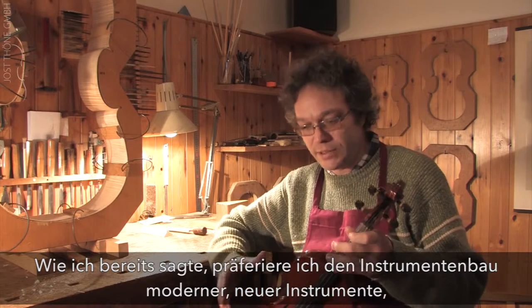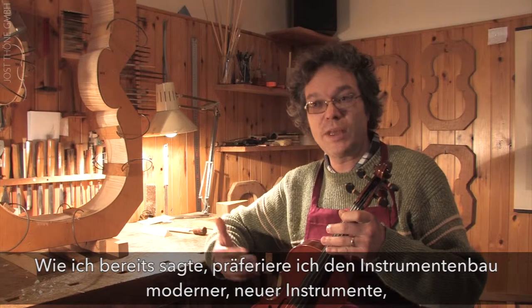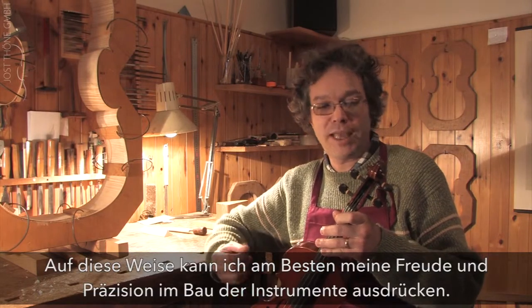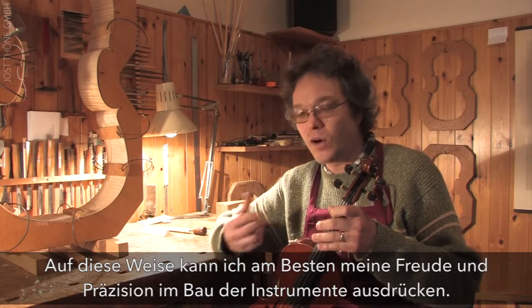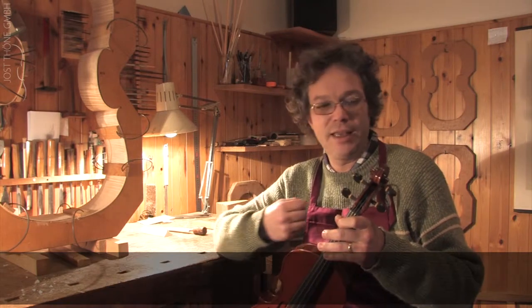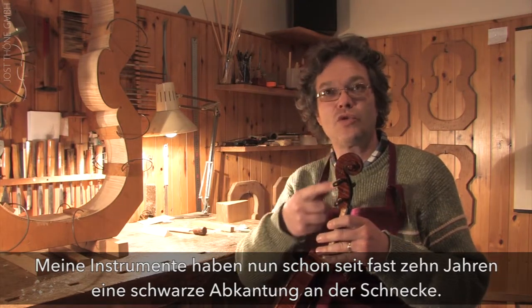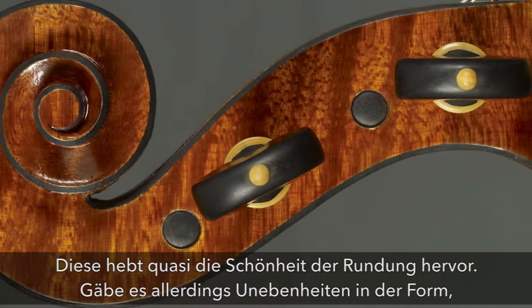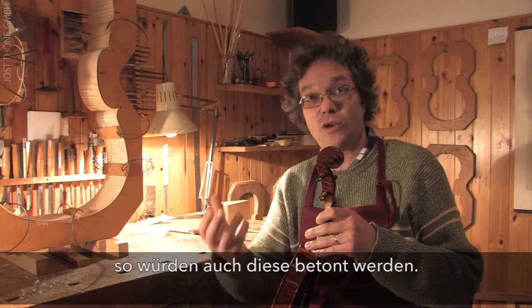My passion is the construction of musical instruments in new form — not antiqued instruments. This allows me to express to the fullest my desire to build, my precision, my passion. For example, for almost ten years now, all my instruments have a black chamfer on the scroll. This is practically an amplifier of beauty, but if there were a flaw it would equally amplify something ugly.